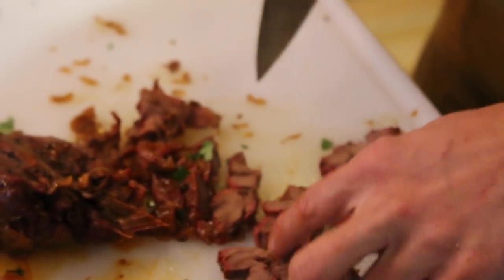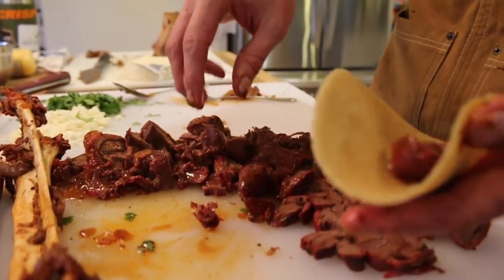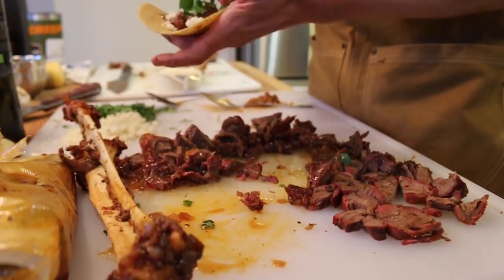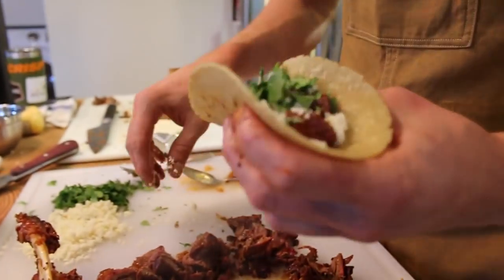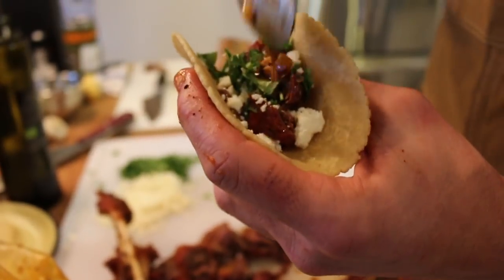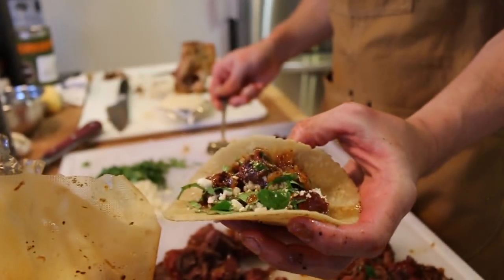There's your super hard, nasty, so-called inedible shank — super simple. I'm not a big rice fan, which is typically how you serve adobo, but this is my house and I'm not playing by those rules. And that's a mule deer shank adobo street taco.